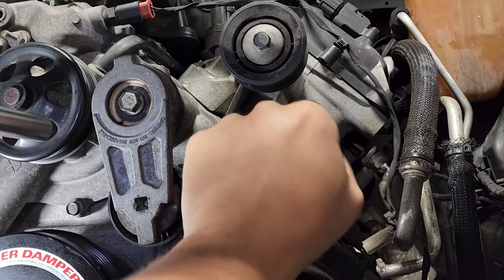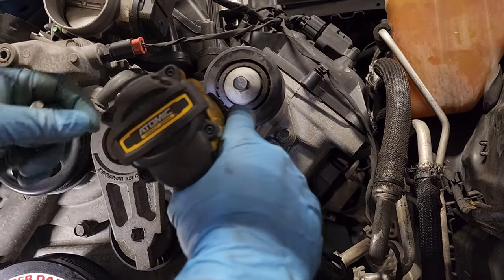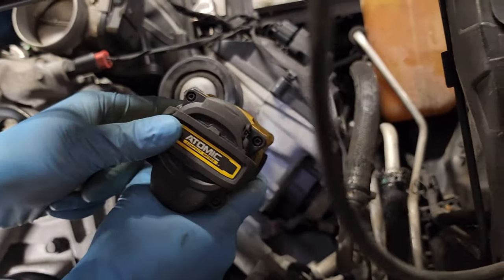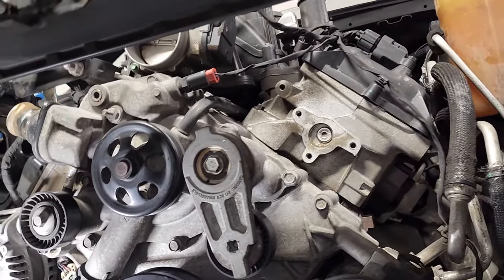Torque Storm says to remove the idler assembly from the driver side head. There are three bolts — they're 13 millimeter. And there we go.